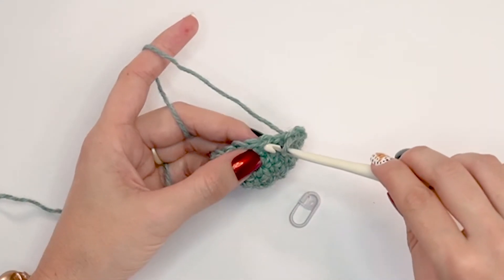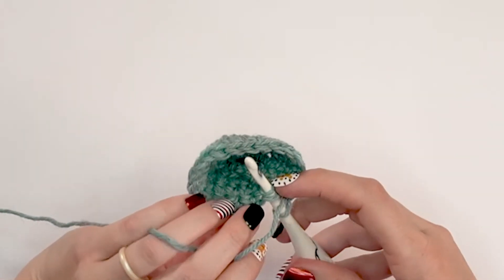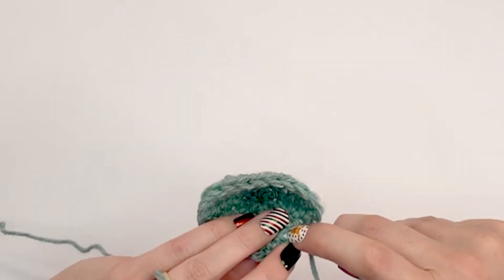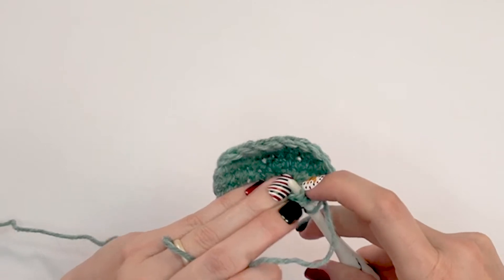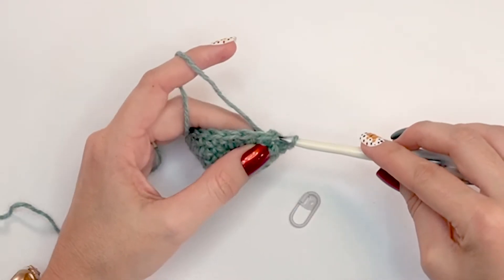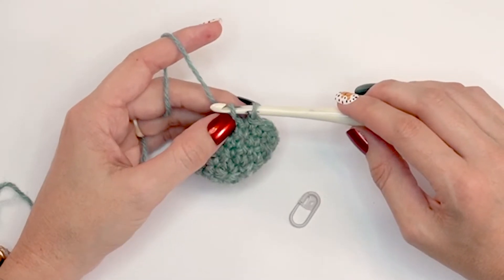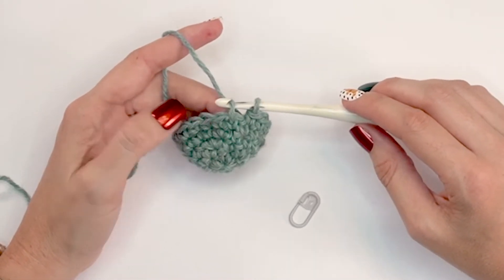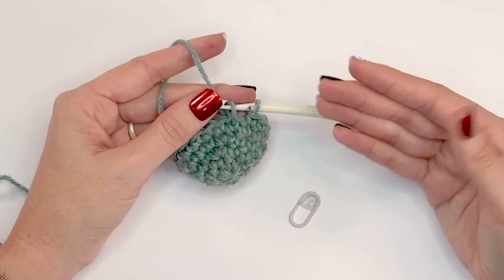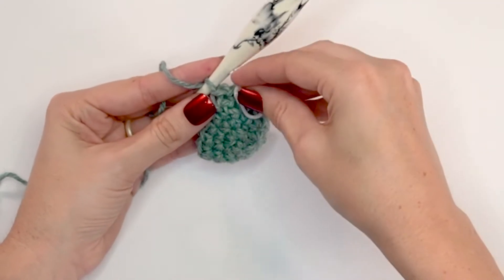Looking at the very first stitch, we're going to be doing a split single crochet, also known as a waistcoat stitch. The difference between this and a regular single crochet is how we enter the stitch. We see the V on the front and we enter our hook right in the center of that V, coming out between an upside-down V on the back. When I pull up a loop, I want to pull it up to give it more space than a regular single crochet, because we're entering the stitch lower and need more height. Then yarn over and finish the stitch, and mark this first stitch of the round.